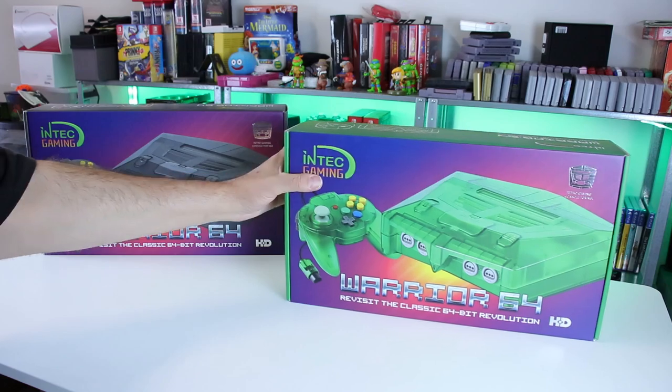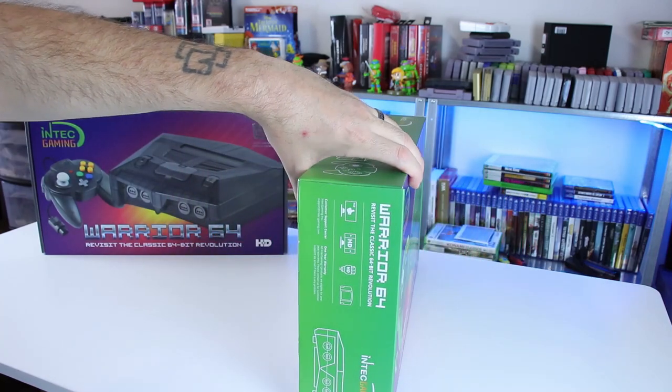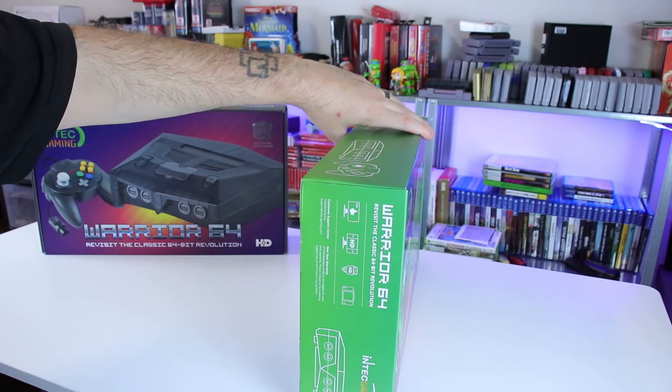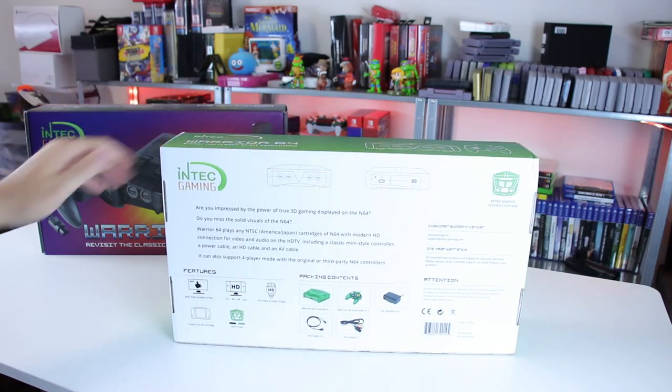And rightfully so — people really want to know what they're going to be getting their hands on, what they're going to be getting themselves into. And recently, another YouTuber you may know, MetalJesusRocks, he did a video on this device. And in that video it was pretty much a 'no sir, don't like it.' And that was very fair.